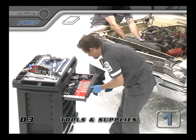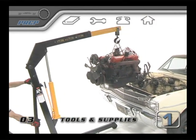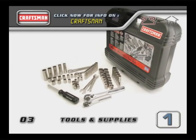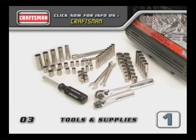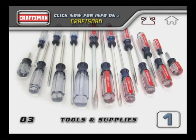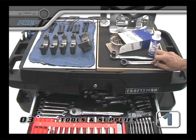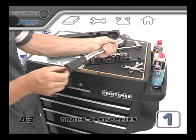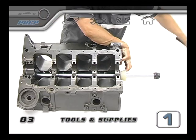Now that you have a better idea of what you're about to do, let's have a look at the tools and supplies that are going to make it all possible. The foundation of your toolbox is a socket set. Every tool manufacturer offers pre-made sets designed to meet the needs of the average mechanic based on the number of pieces in the set. A lot of kits will even include other standard tools like screwdrivers, combination wrenches and the various pliers, adapters and extensions that you might need. Beyond a standard tool set, this video will show you dozens of specialty tools needed to perform different tasks particular to engine building.